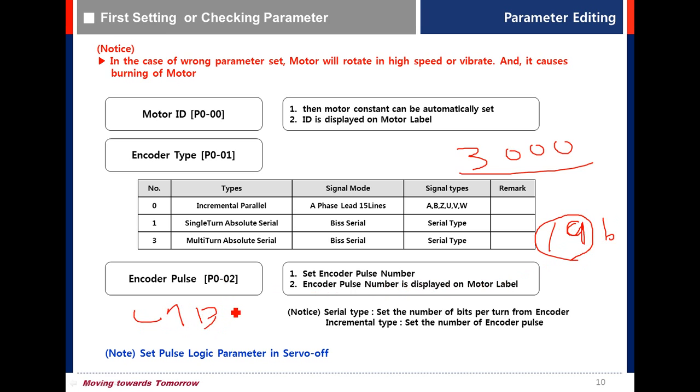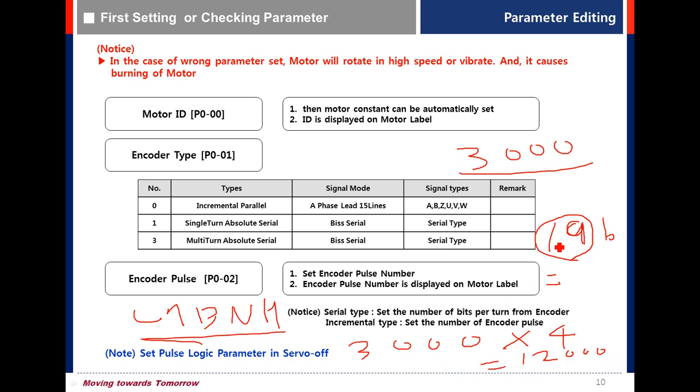Note that the L7P and H type drives differ from this new drive. For encoder pulse with cartridge type: if the resolution is 3000, set 12000 for the multiplication. For serial type, set 19 bits, so the value is 0x52428A.